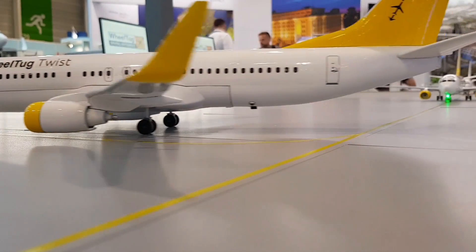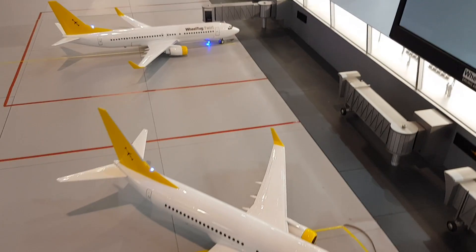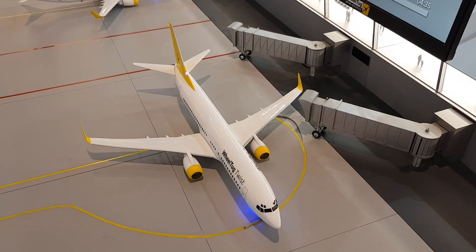This model shows why it matters. With an onboard drive wheel, the engines are off, which means it's safe and easy to park parallel to the terminal and use two jet bridges to service the aircraft. That gets passengers on and off faster and more comfortably.